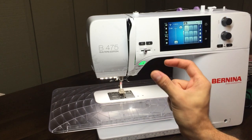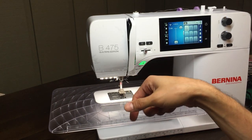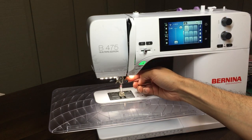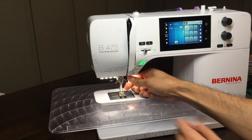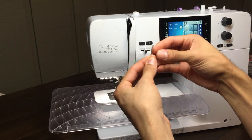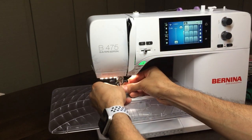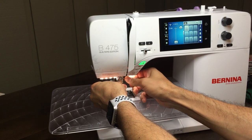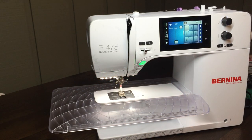A new change from the 7 series is there's no more need for a little torque screwdriver to change the needle. You can easily change the needle with the slightly larger screw — just turn it clockwise and the needle comes straight out, super easy. They did get rid of that itty-bitty little screw that required that little screwdriver. Now you can just tighten it by hand and you're good to go.